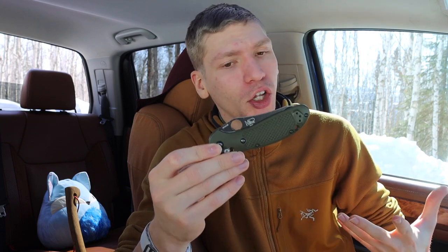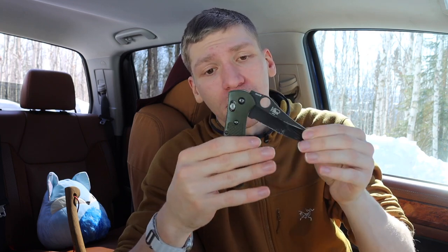The Benchmade Griptilian was my first real blade and it's a solid choice for someone getting into knives who wants something better than a random gas station knife. The axis lock is very beginner-friendly because you do not put any of your fingers in front of the blade's path when closing. It's also a tough lock, so it can handle a little tomfoolery like striking ferro rods or being more abrasive with your knife.